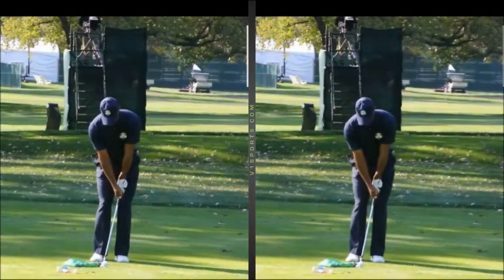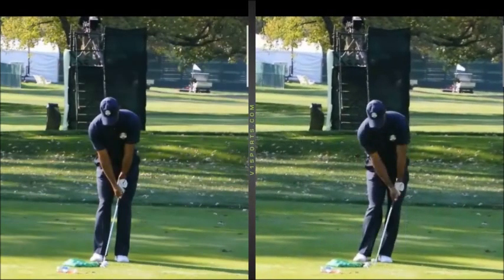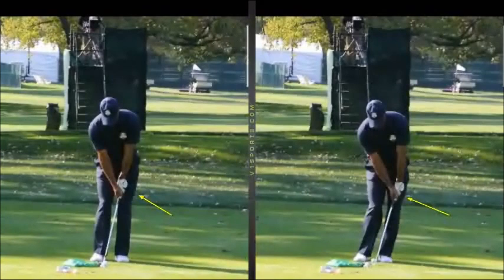I've got Tiger Woods here at the Ryder Cup — this is a video taken from Terry Rolls, thanks for the use of your video Terry. We'll get in there and have a look at impact and compare it to his address position. So that's the impact position and that's his start position. We've got the shaft leaning more forwards at impact than it is at address.